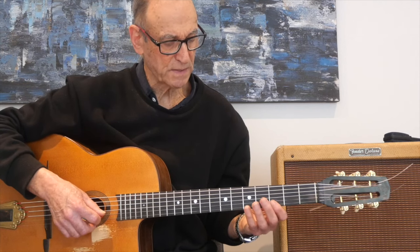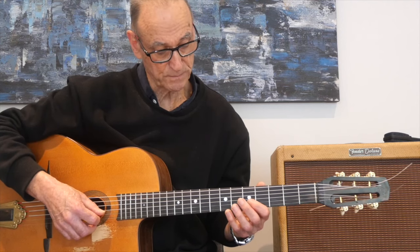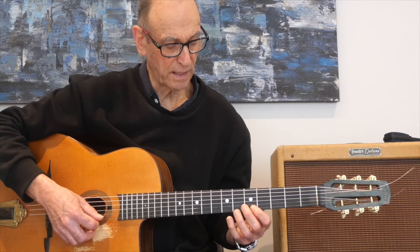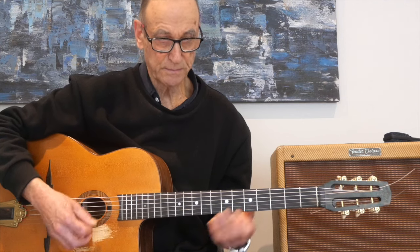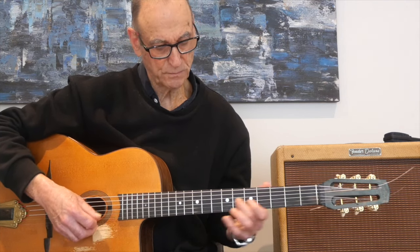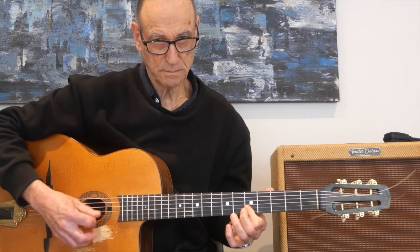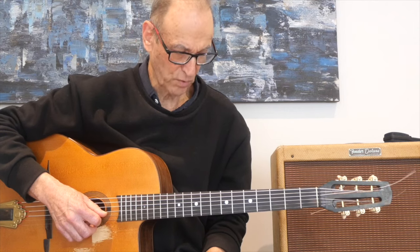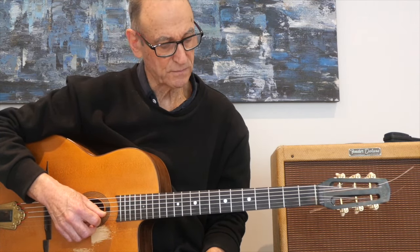The other double stops we use are fourths. Here's an E, and the fourth note above that is an A - you've all heard that double stop before. Chuck Berry - that's the famous fourth double stop from rock and roll. And here's another example from David Bowie.